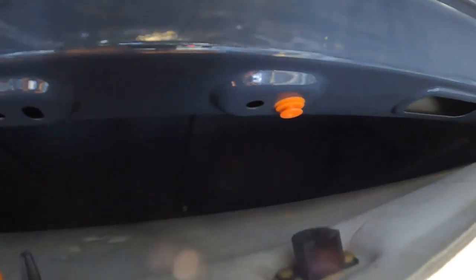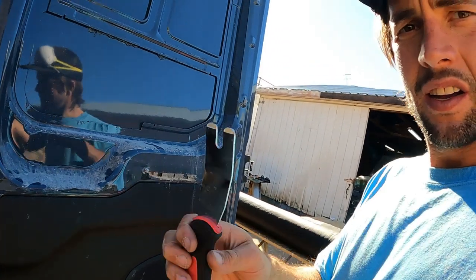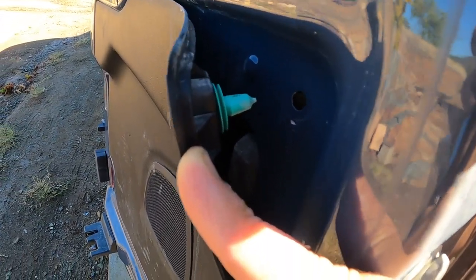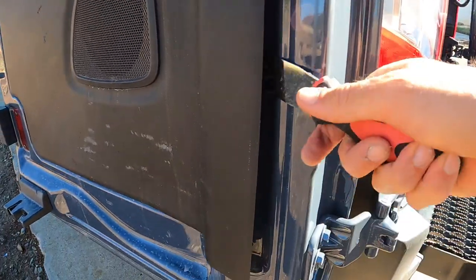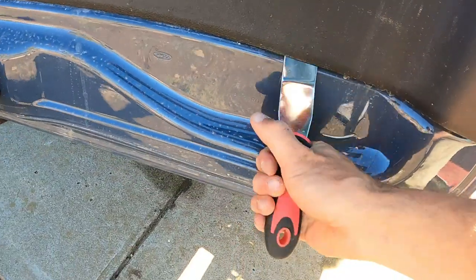Now we're working on getting these panels off. You don't want to damage the clips — I use this little panel removal tool, though a flathead screwdriver works too. You just get in here, try not to scratch the door, and pop it off. There's just a little plastic clip and if you rip it off they tend to break. So ease it off — don't rush because you'll break them and have to buy new clips.